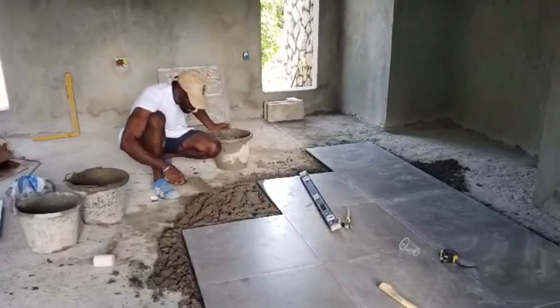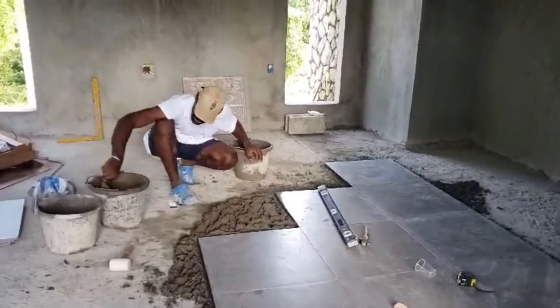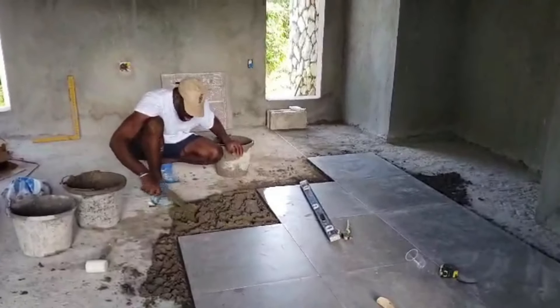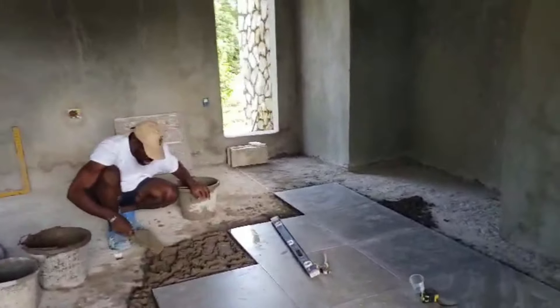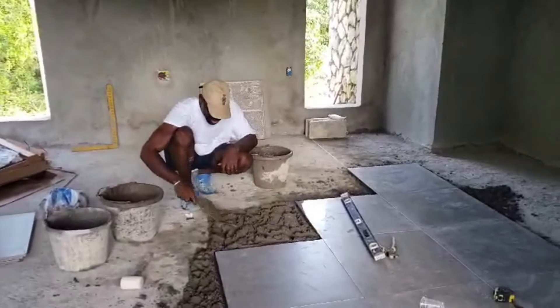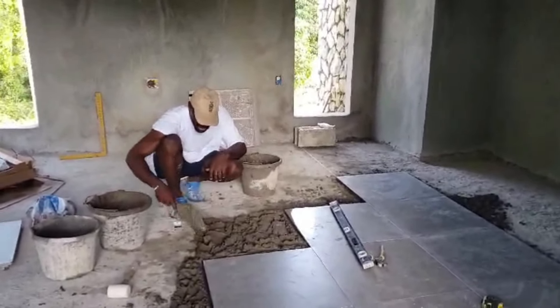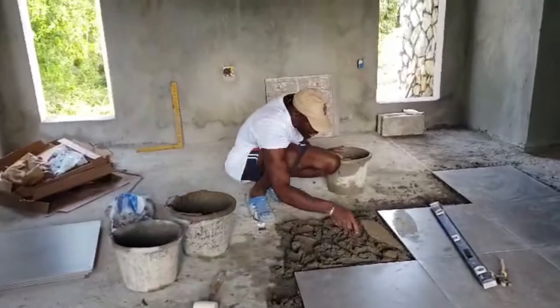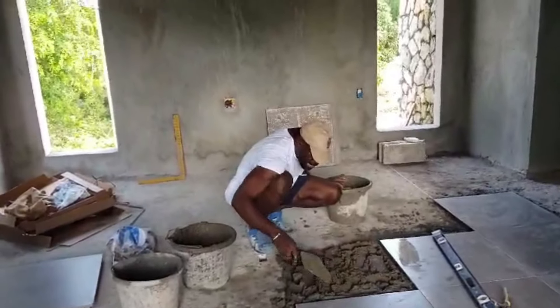We wanted to make sure that we weren't in a situation where the machine went down again and we had to wait until it got fixed. So we decided to nix that idea and just go with tile — specifically, a matte finish porcelain tile.